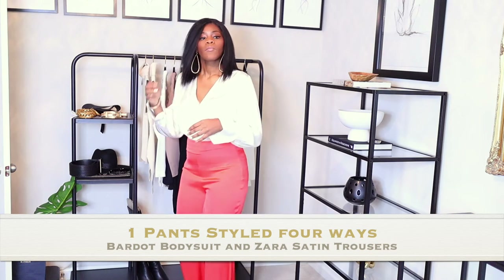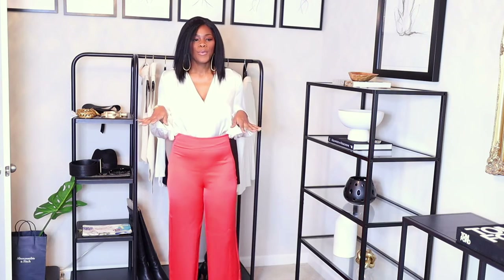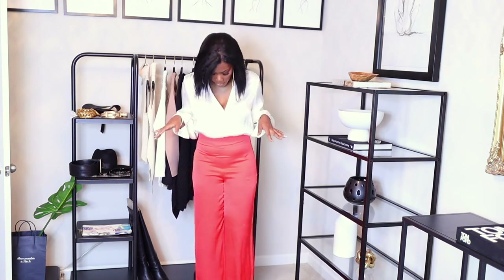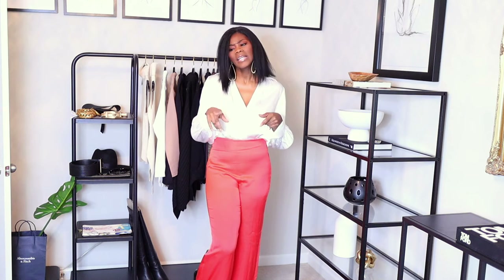Same gold earrings, same gold watch - very simple. I am six feet and these pants are from Zara. I'm actually surprised they fit me at this length - I'm standing on my tiptoes and there's still extra length at the bottom. This is outfit number two - how I would style these pants in spring. Very simple, very classy and chic. The last outfit is more of a dressed-down, casual look where you can wear the same pants with some slides or strappy sandals.